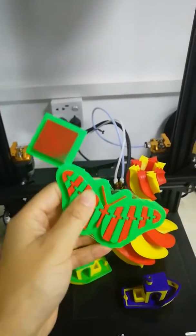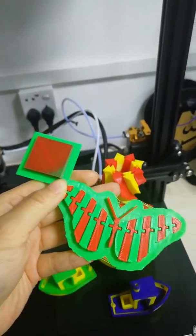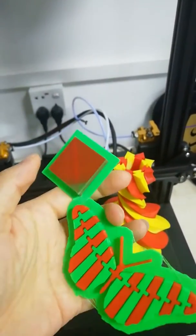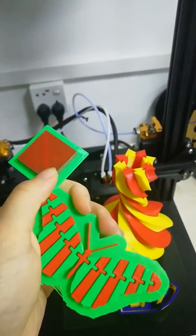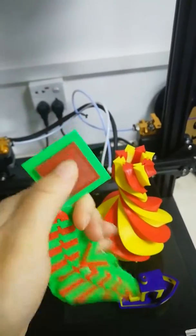It's a two-color printer, so when you're printing two colors it will have one part like this — one part for waste. It's just for transferring the color and cleaning the model, so this part is no use. When printing all models, there will be one part that has no use, like this one.